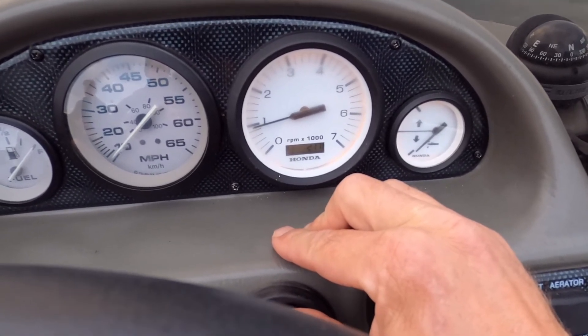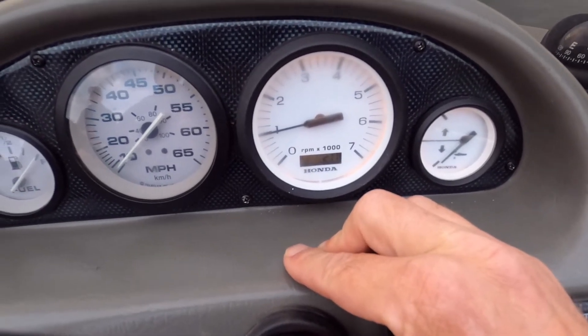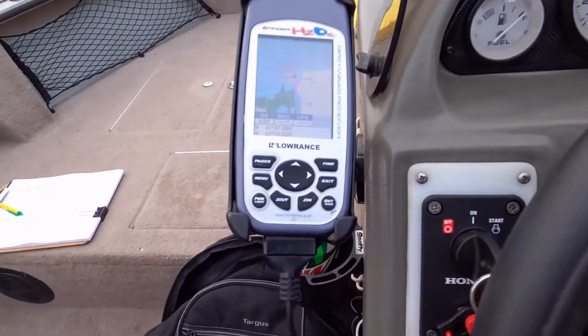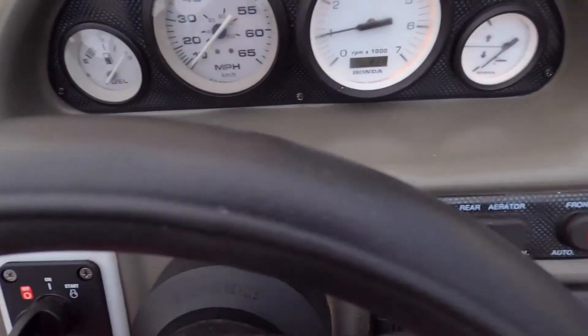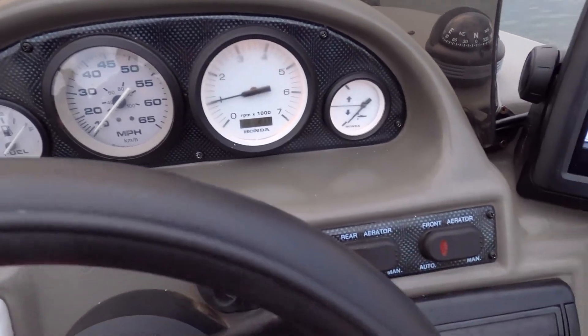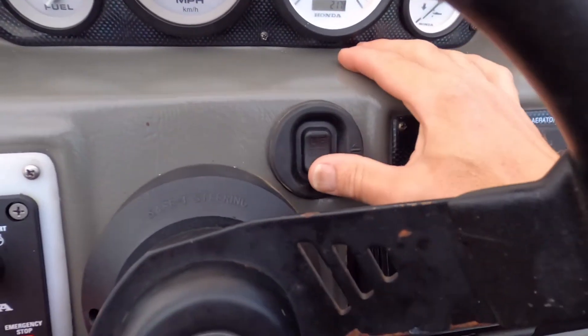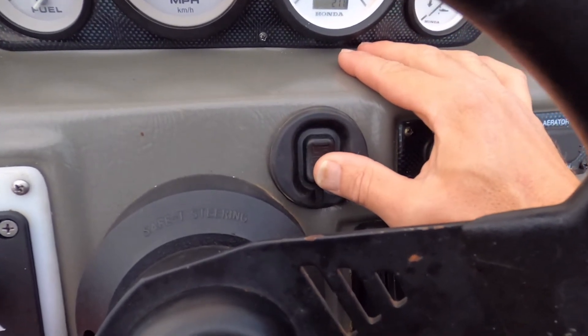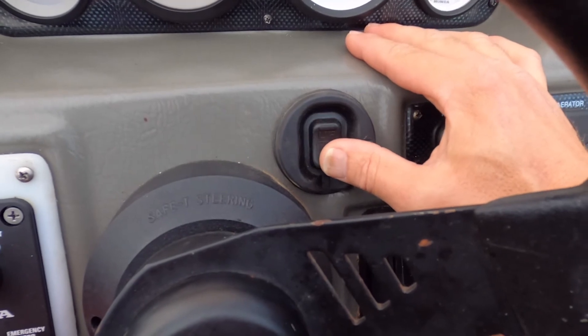I can feel the speed going up, I can feel the engine — so it's pretty slick. When you just need a bump in ground speed and you have some waves but still want to be more at an idle, this is going to work great. And it only works when the engine is warm.